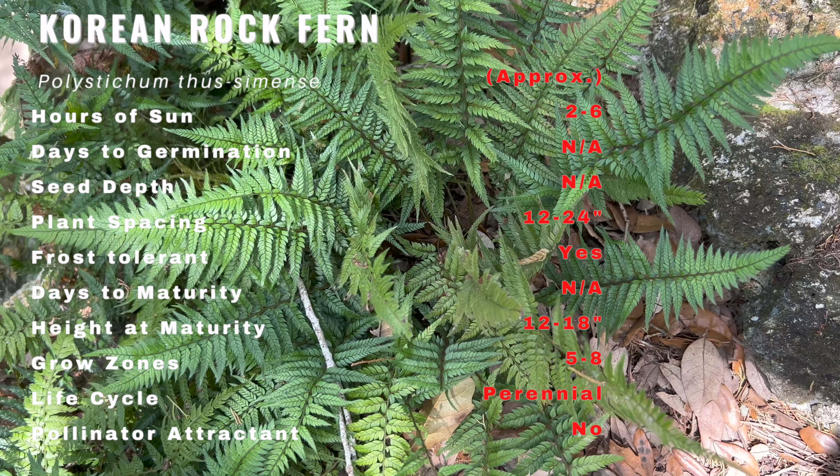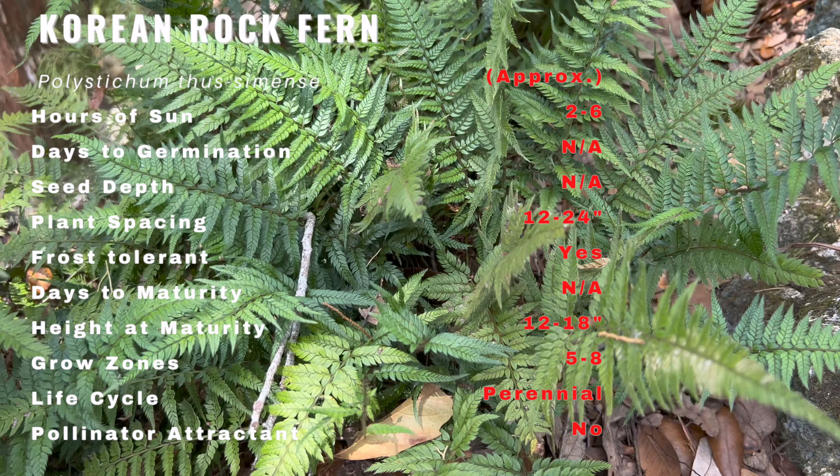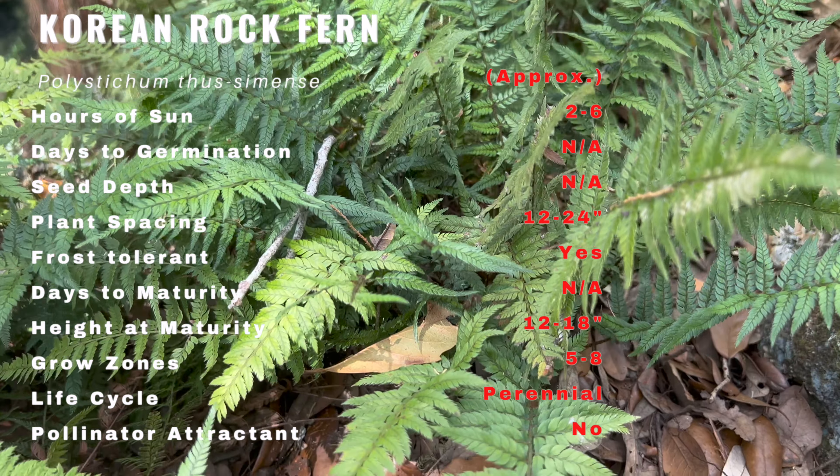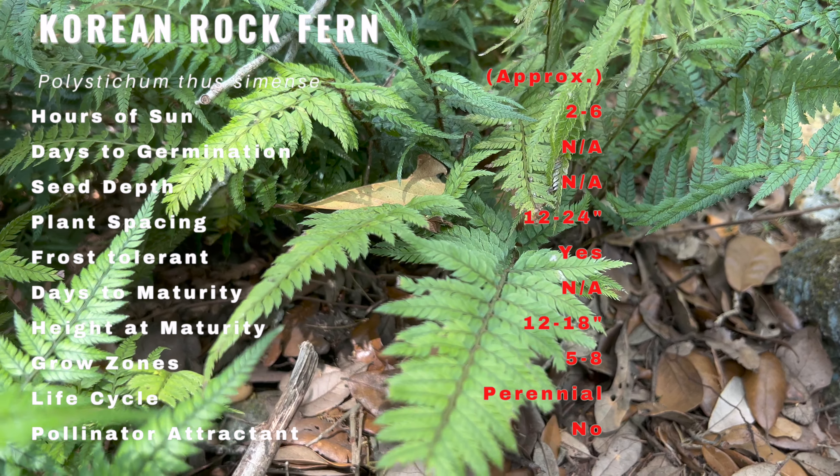Korean Rock Fern is a slow-growing evergreen fern that typically grows to a height of 12 to 18 inches and a spread of 18 to 24 inches. It has glossy dark green fronds that are finely divided and have a delicate lacy appearance. The fronds emerge in a tight clump and gradually spread out over time.